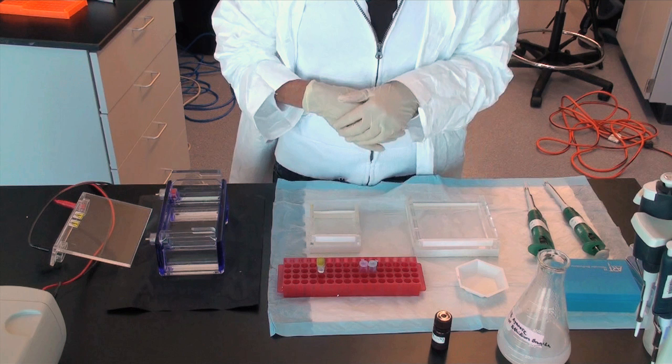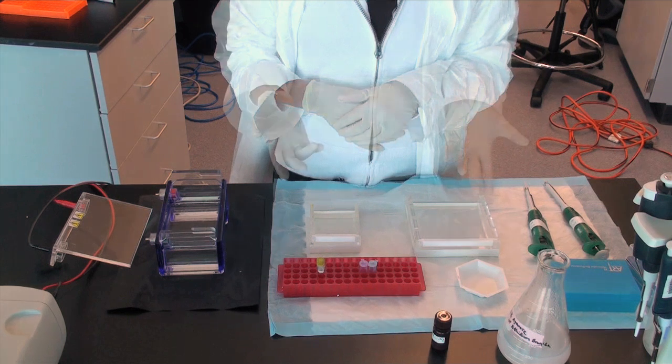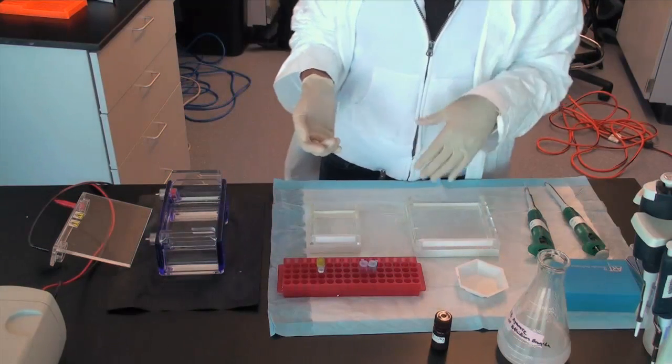If SYBR Green is used, then a little less is required to visualize the DNA. Add the staining solution before you pour the gel and make sure it is mixed well within the agarose and the TAE or TBE buffer.